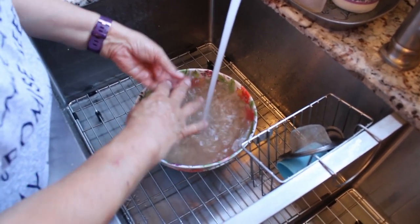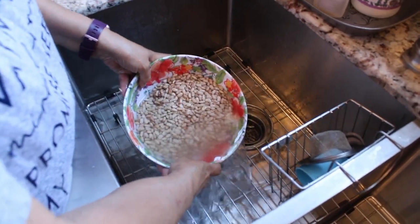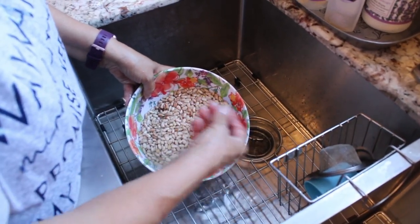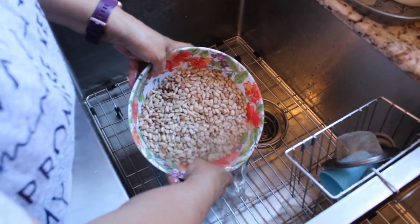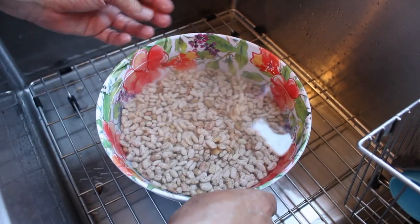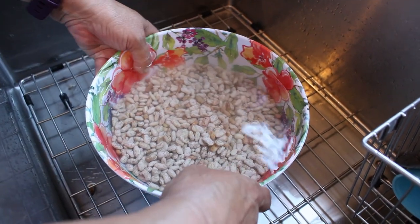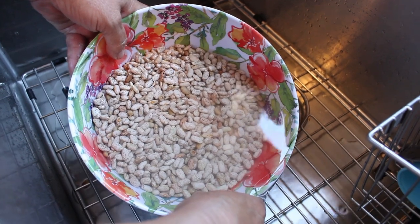Now that you have a full bowl, I'm just going to drain it off. If you see any beans that look old, shriveled, or brown, take them out. I'm going to do that about two more times. Here's the third rinse, and as you can see, the water's clear and running clear, so we're done rinsing our beans.